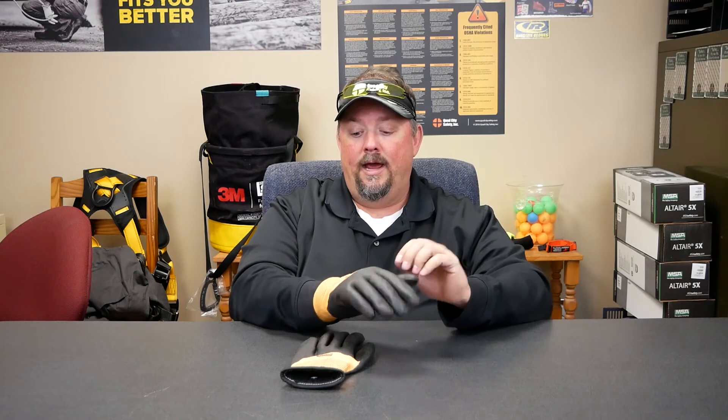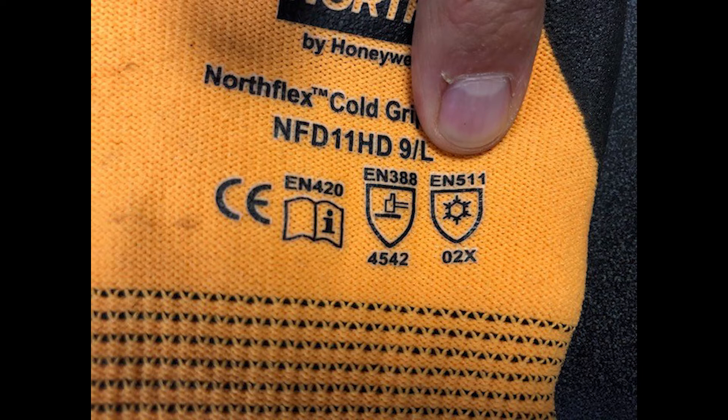The final score under EN 511 is either a zero or a one — either waterproof or it's not waterproof or resistant. As you can see, this one is a zero. Despite the fact that it has a three-quarter coating, it would not pass the test because we could penetrate there. Typically if you're going to have one rated a one on the third score of EN 511, it would require a fully coated impermeable coating.